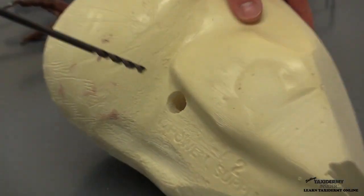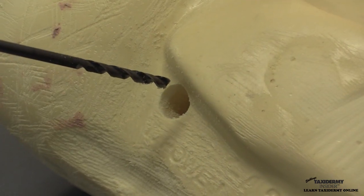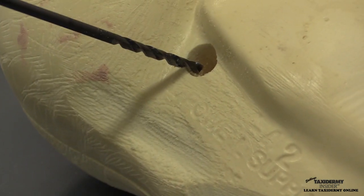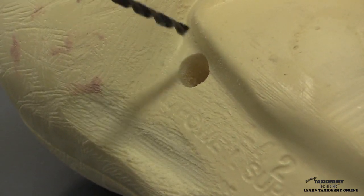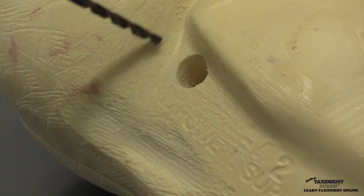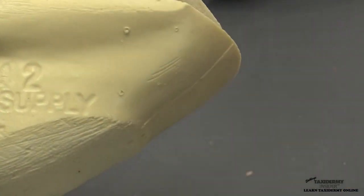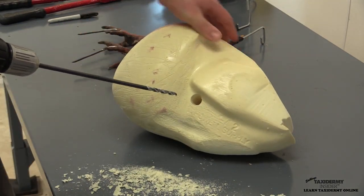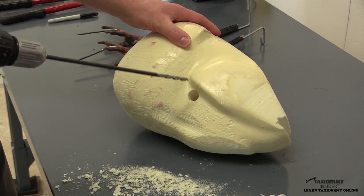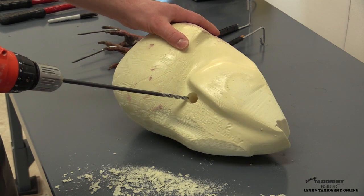The first thing we're going to do is drill all the way through the form with our quarter-inch drill. The reason we do that is when we put Bondo into this hole, it would create a vacuum without that relief hole, leaving an air pocket so it wouldn't be completely filled. We go to the back of the hole and drill through. For strength and stability, I'm also going to make some splines or grooves into the foam with the quarter-inch drill.